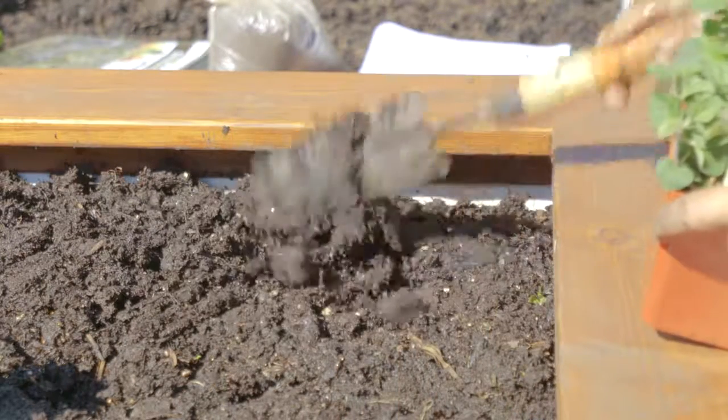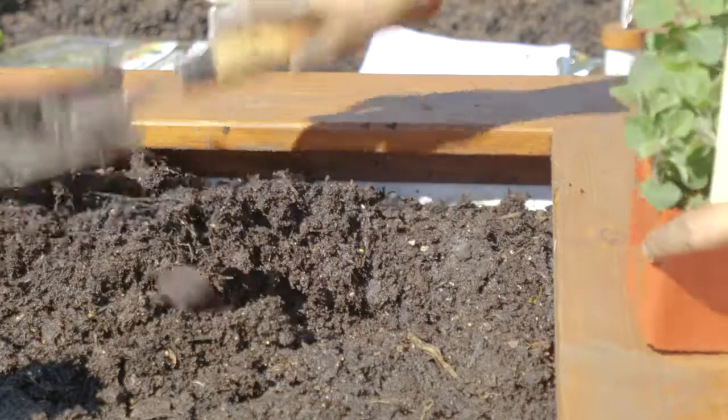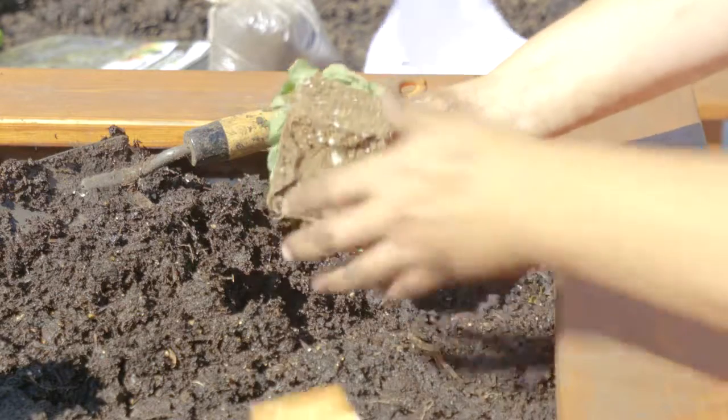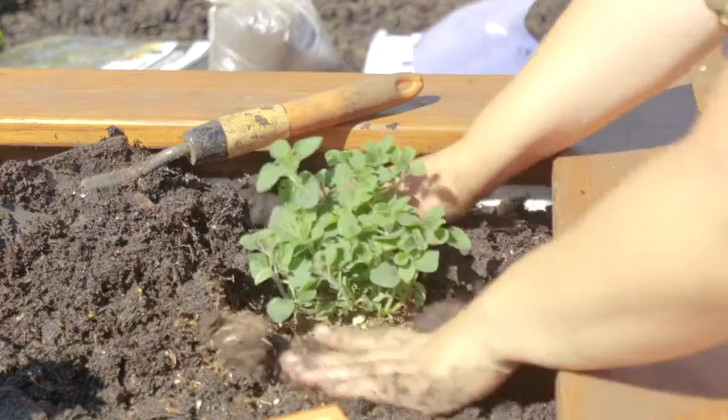Dig a hole the depth of the transplant. Squeeze the transplant from its cell, gently breaking apart any bound roots. Place one seedling per spacing.